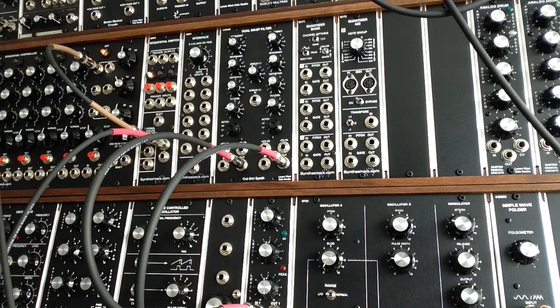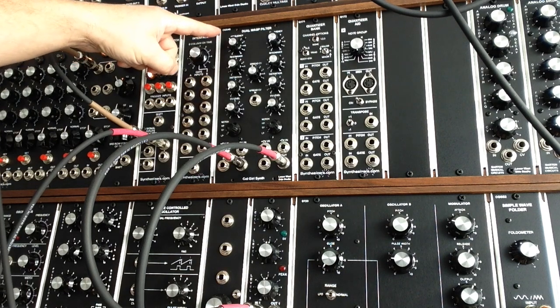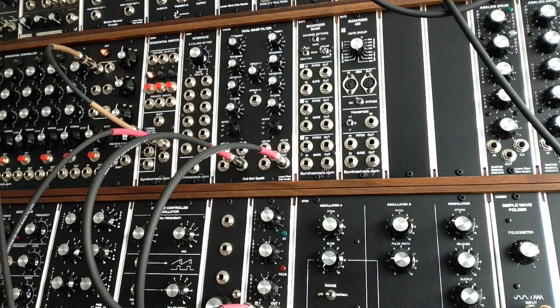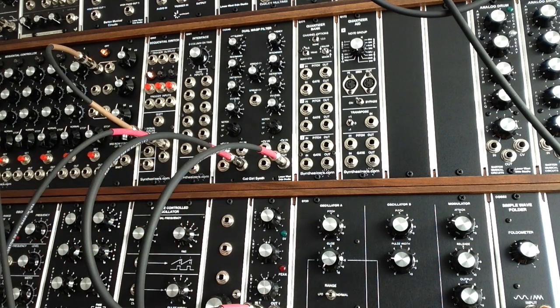Hi, this is Rich from Lower West Side Studio, and today we're going to have a look at the CGS-49 Dual CMOS or WASP filter by Catgirl Synthesizers. This is a fantastically different filter — it offers a real buzz, sort of distortion sound, probably how it got its name, from the WASP Synthesizer.